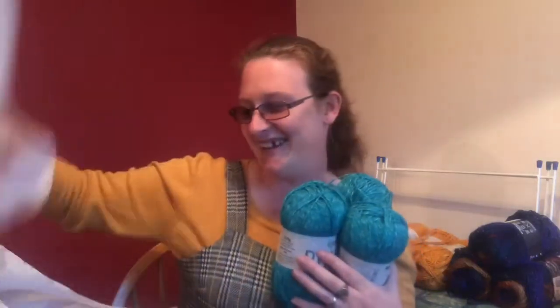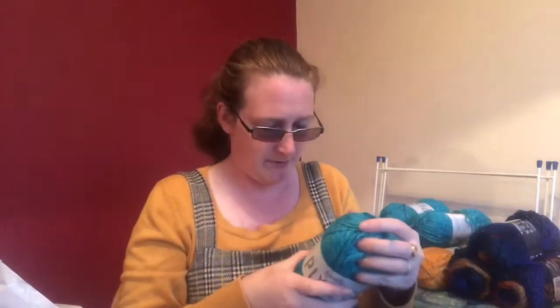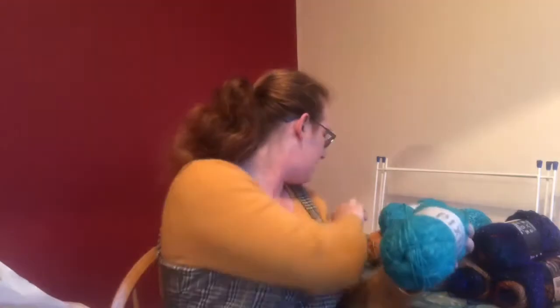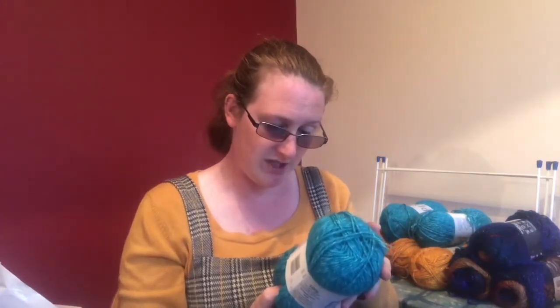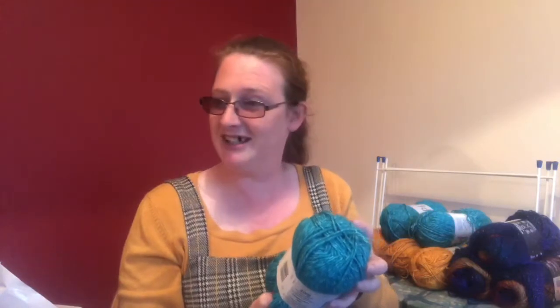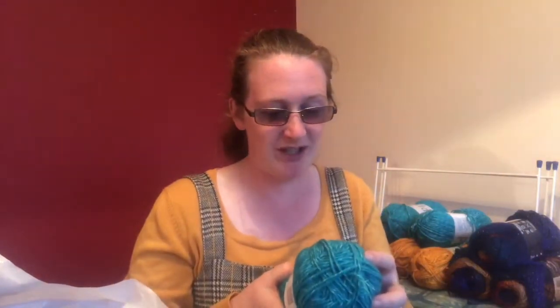I didn't read the stats for the last one. The shade number is 3379, there are 246 yards and it is 100% acrylic. It says to use four millimeter knitting needles so that would be a five millimeter hook - just standard double knit size. It's so pretty. Oh, and my dog's decided to come and join us, which is making my daughter giggle.